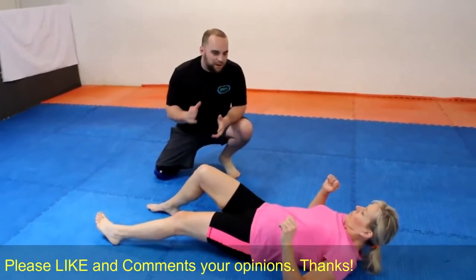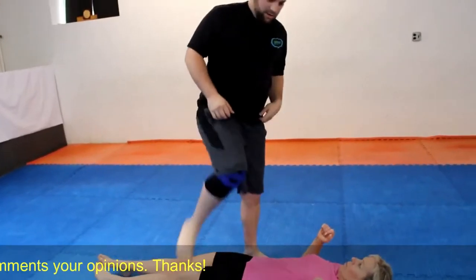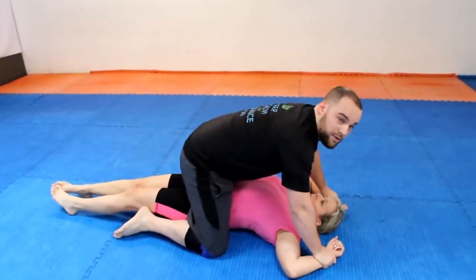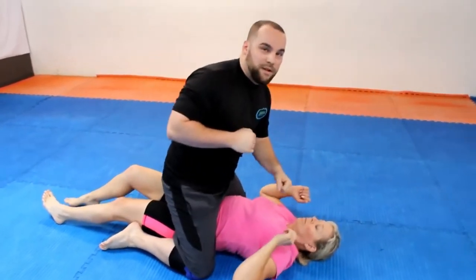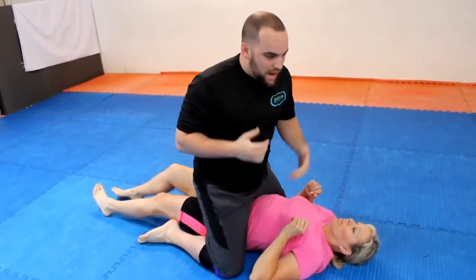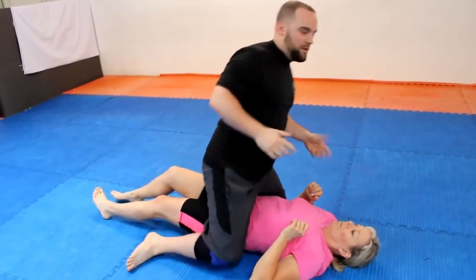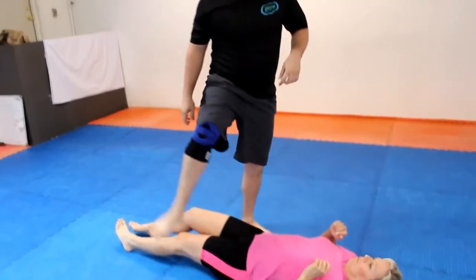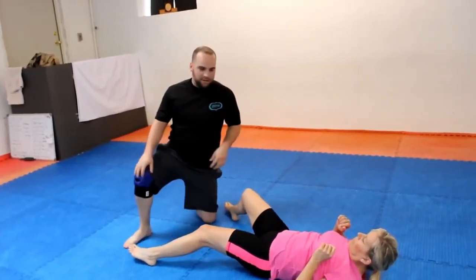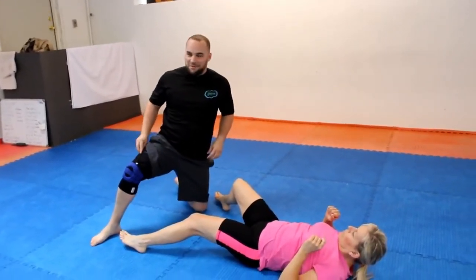We've gotten to a position now where last week we were holding her down, in control, or doing this — basically hurting you, trying to knock you out, pass you out, or just plain hurt you. This week we're going to cover something different, and it's even a bit scarier because it includes that R word that I don't know if I'm allowed to say.